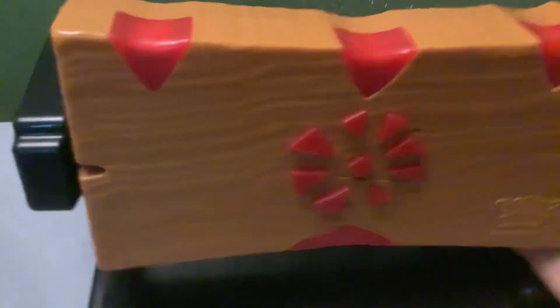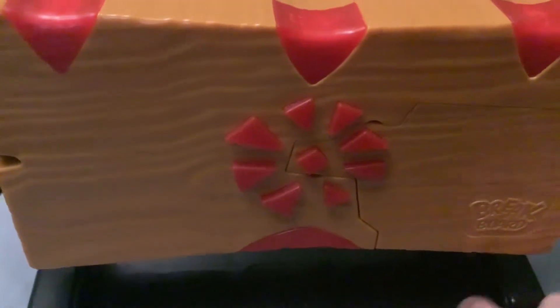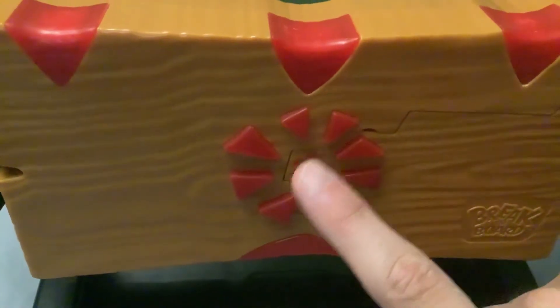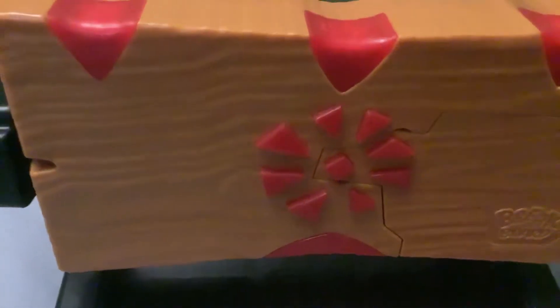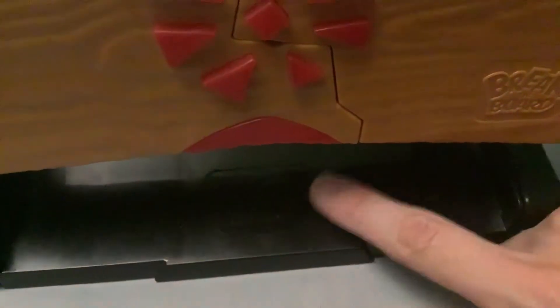Well, time for another video on Break the Board. I'm going to do both the sound test and — I found out thanks to one of my friends — it does actually let you test the sensors. But what you do, and this is what the game looks like in full by the way, I believe it says Break the Board on the thing.